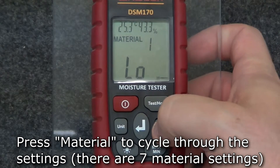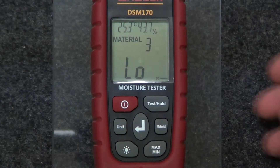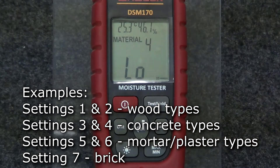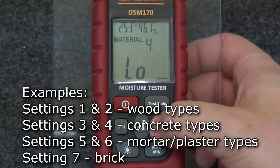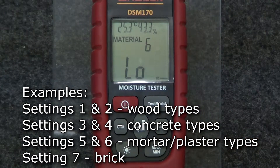Press the material button to cycle through the material settings until you get to the proper setting. Each setting is calibrated to specific types of objects the meter can measure. Please refer to the manual for a full list of which materials each setting is calibrated to.